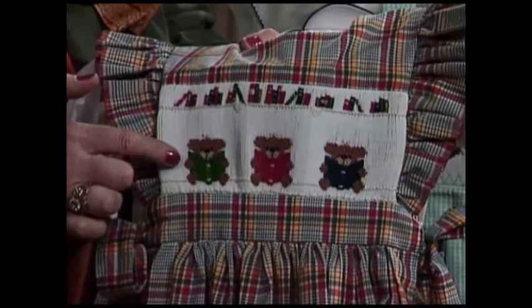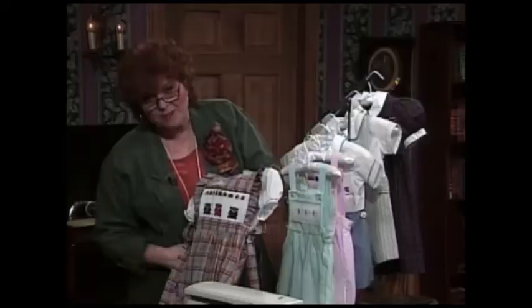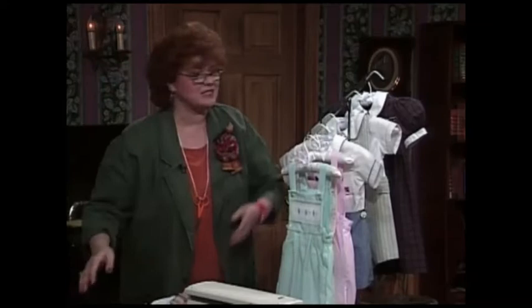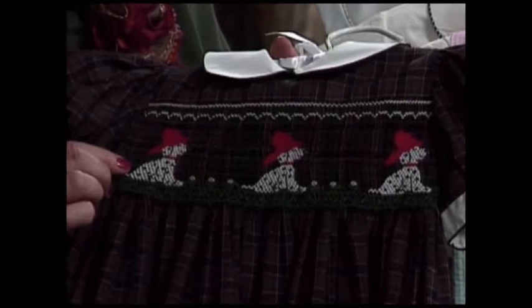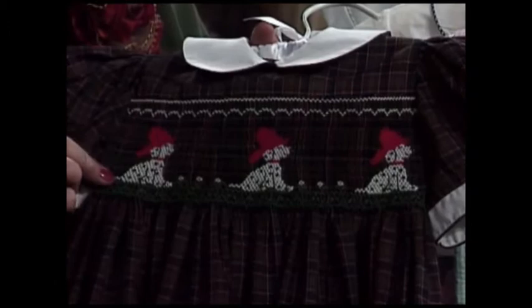This is called picture smocking — when you take smocking stitches and make pictures out of smocking stitches. This adorable little girl back to school dress is really precious. Do you see those little Dalmatians on it? I think those Dalmatians are ready to jump on a fire truck since they have a little fire hat. This is what we call picture smocking — when you smock and make pictures.